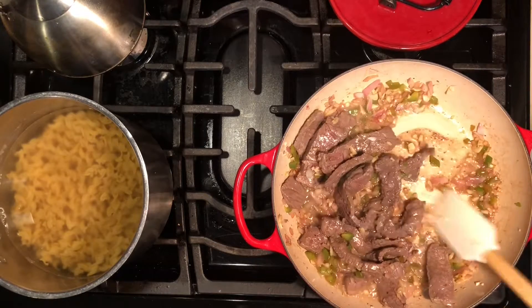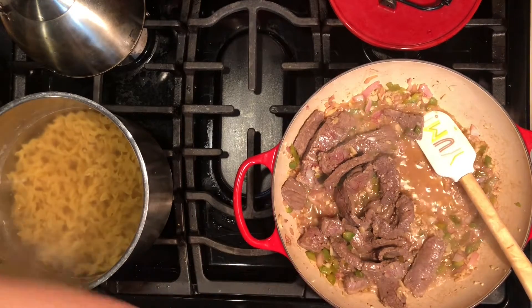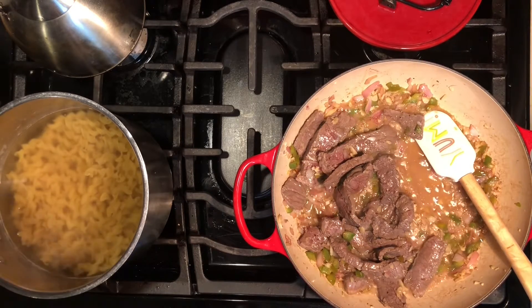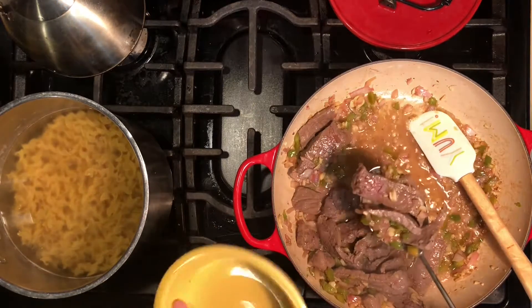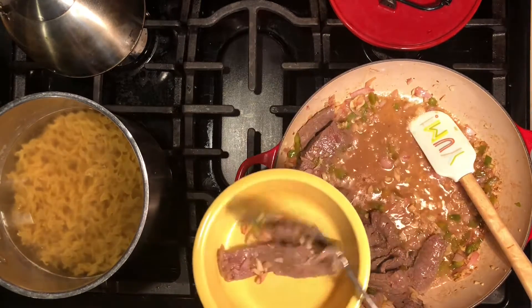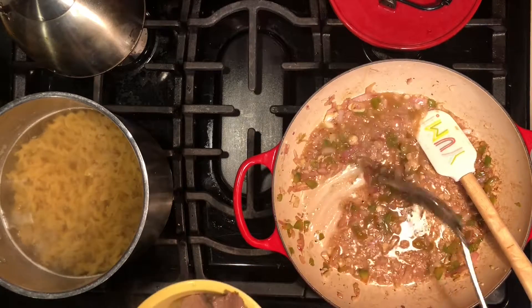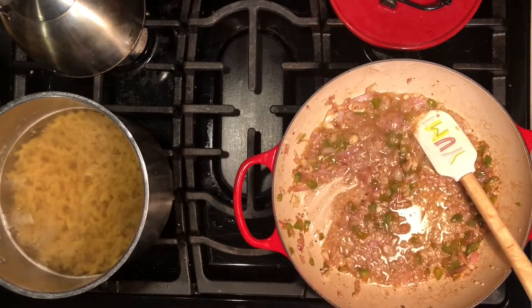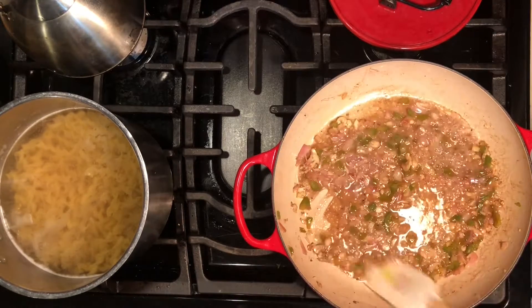Time to take the meat out. We want to leave all the juices in the pan, so use a slotted spoon to take the meat out. We don't want the juice to go with the meat - we want to use it to make our mushroom sauce. Now you can see all the juices in the pan, and we're going to add our mushrooms.